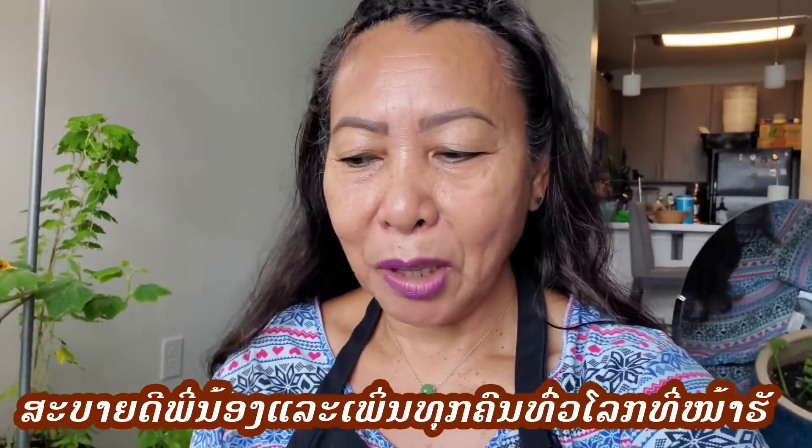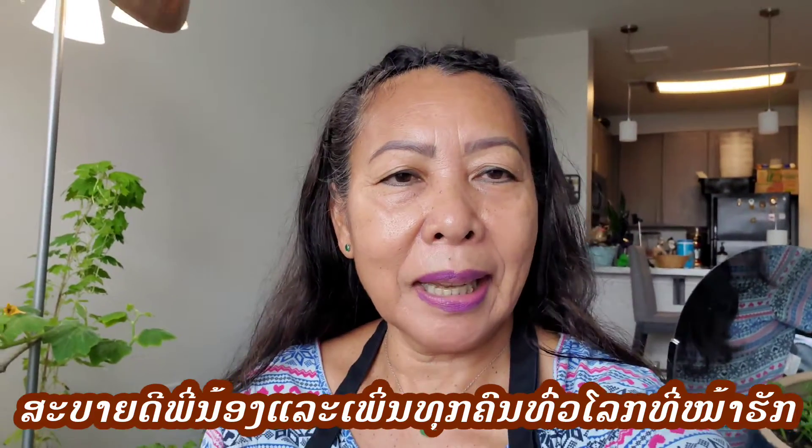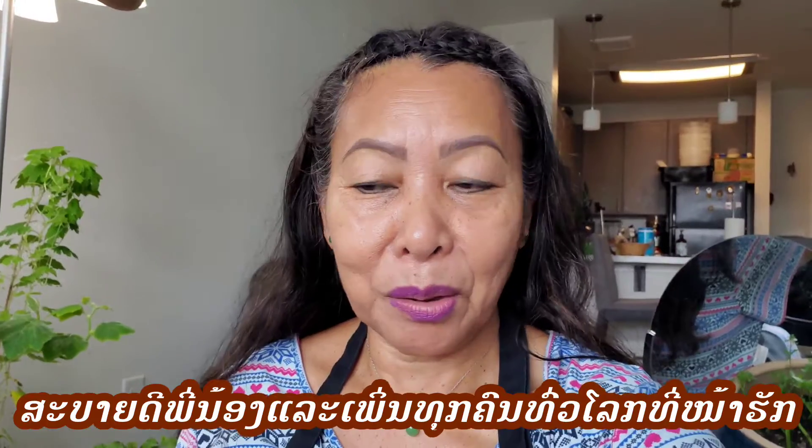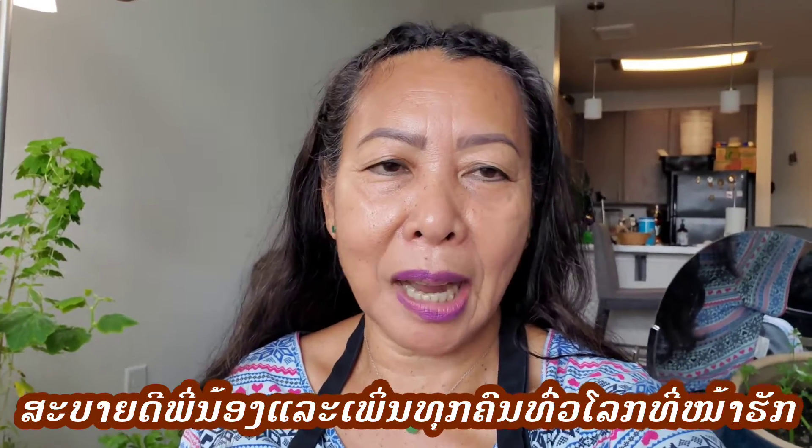Good morning everybody! Hello, welcome to my channel. Today I'm going to show you how to plant another plant — we call it 'toon.' I don't know how to say it in English, we just call it toon. This kind of tree right here, I'm going to change to a new pot because the old pot is very old — too small — and I'm going to move it to a new one. So let's get started.